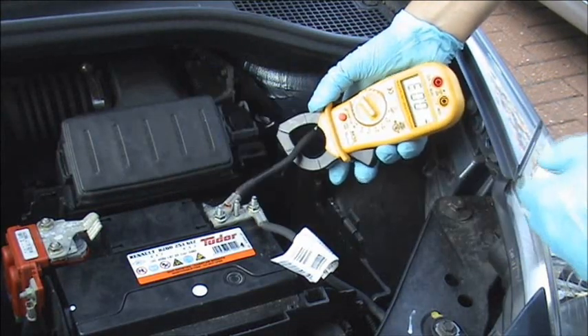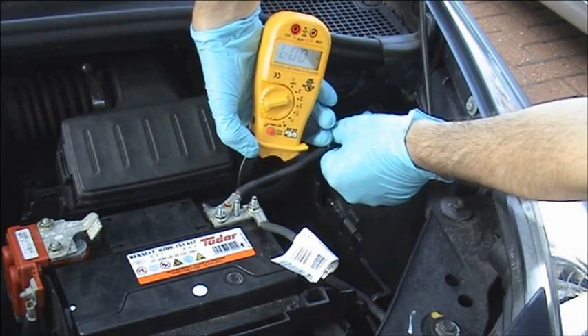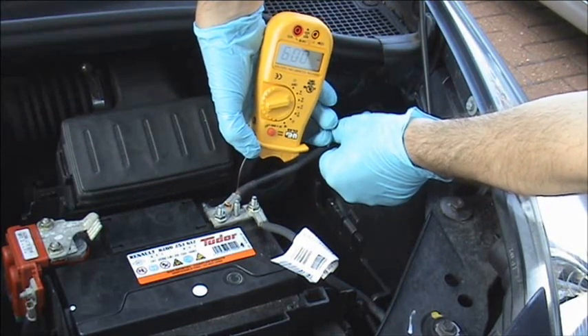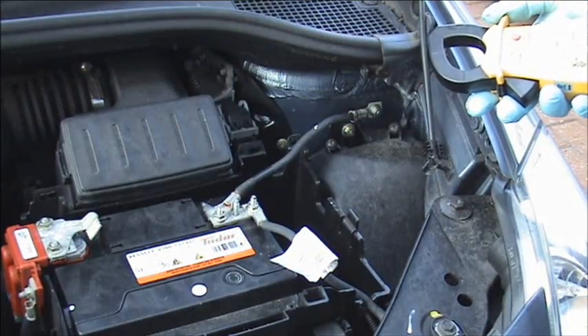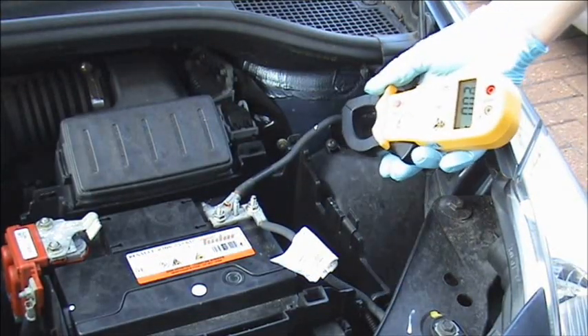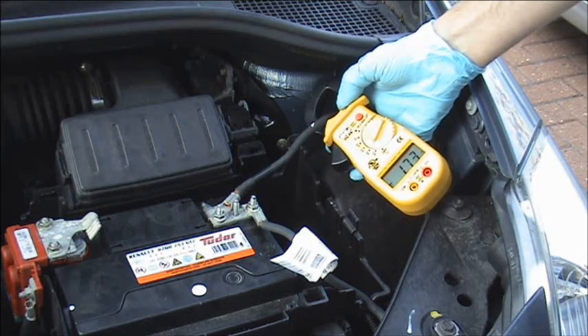As you can see there is a very low reading on this one, but the maximum we want to see is 0.2 of an amp. As an example, we have now opened the door on the car and as you can see we have got a drain of over 1.7 amps.